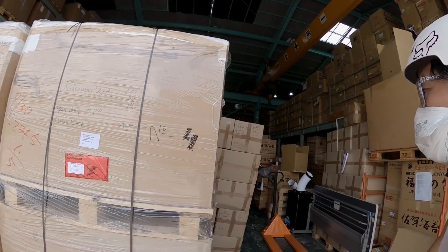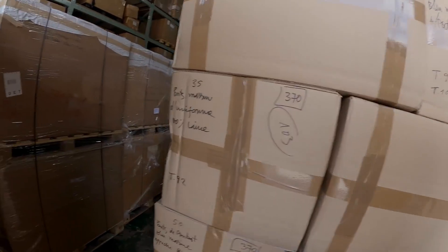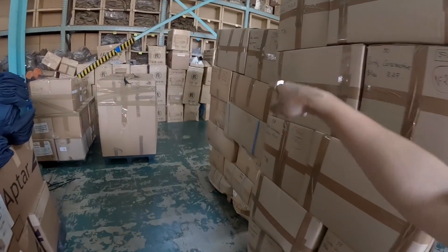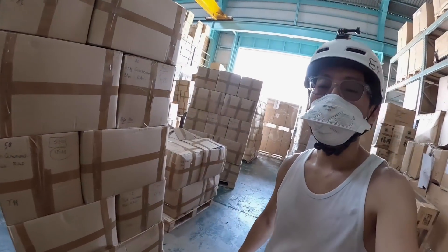We have four pallets, five, six, seven, eight, nine, ten, 11, 12, 13, 14, 15, 16, 17, 18, 19, 20, 21 — and we have 21 pallets.